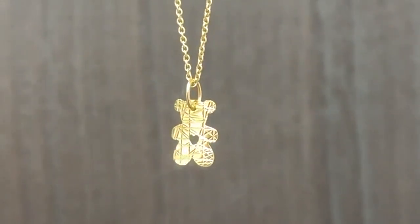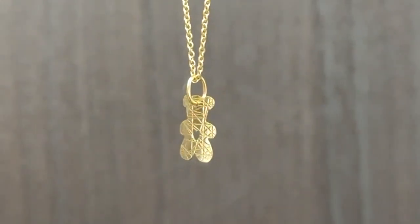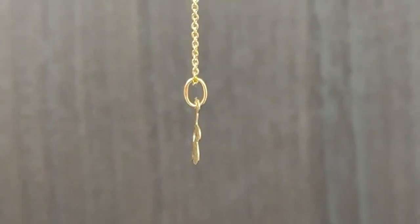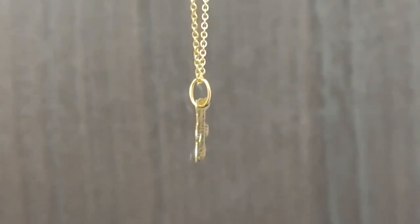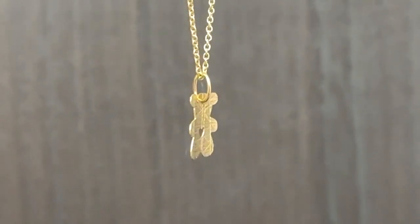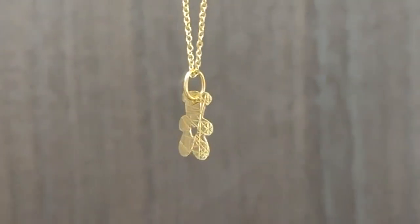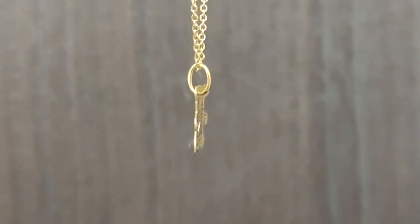Its unique flat and concave shape renders it a versatile addition, perfect for adorning a thin chain or enhancing a charm bracelet. Crafted from hypoallergenic 18 carat yellow gold, the pendant ensures both comfort and durability.